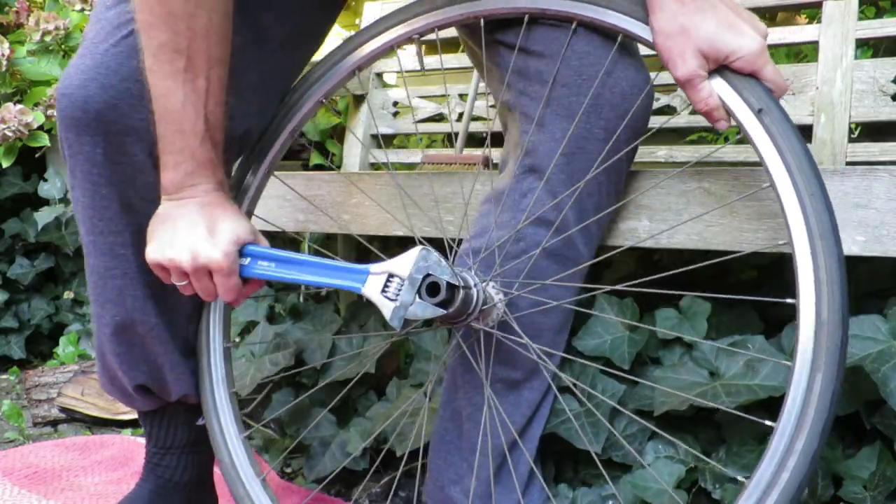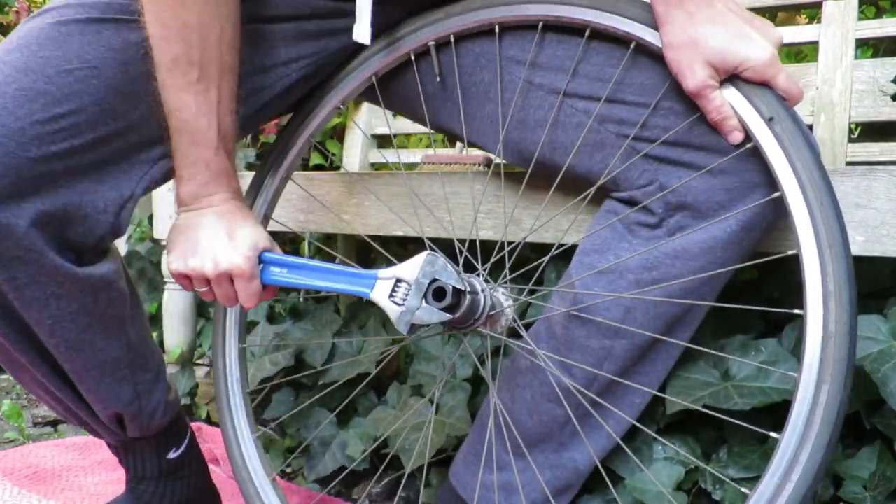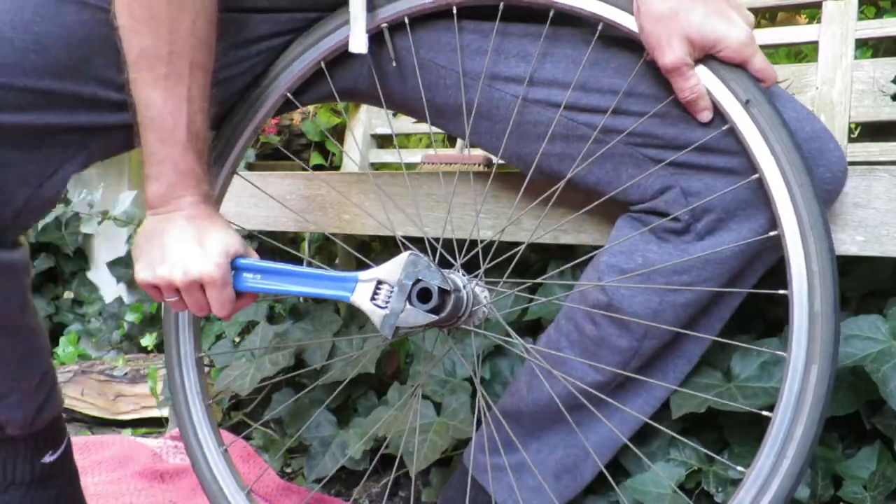Hello, my name is Jon from Restoration.bike and in this video I'm going to show you how to install a new freewheel cassette.